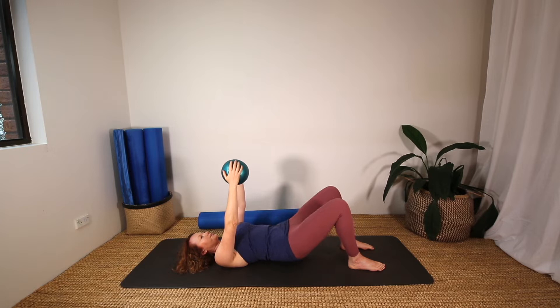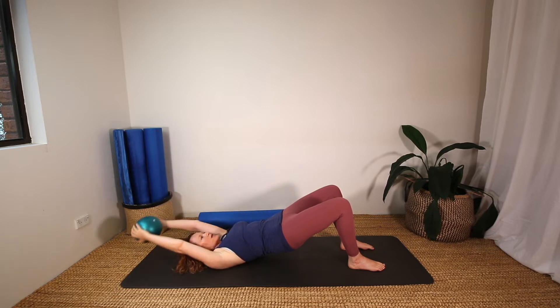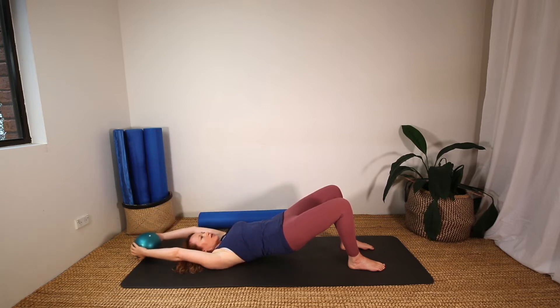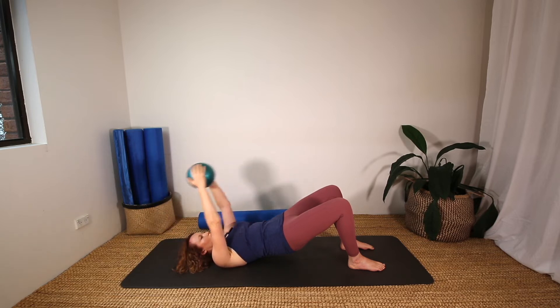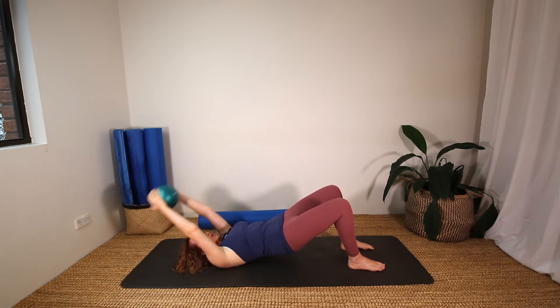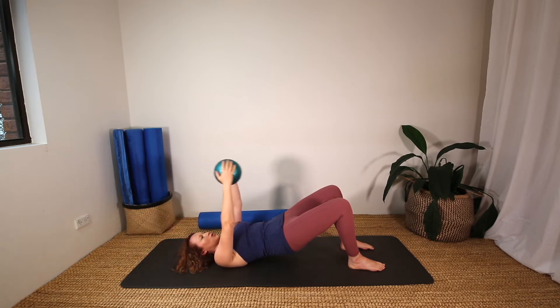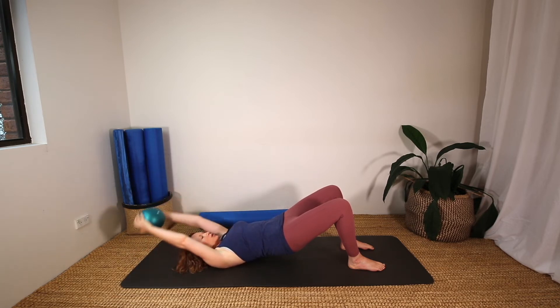Keep the arms up to the ceiling and we're going to lift and lower the hips again. For five, four, three, two, one. Keeping them up as you do the same movement with the arms. For five, four, three, two, one.